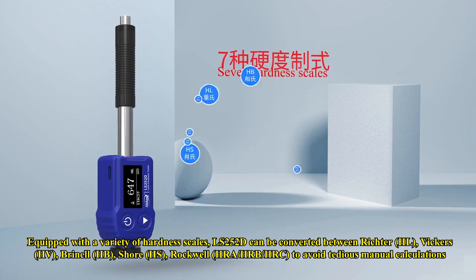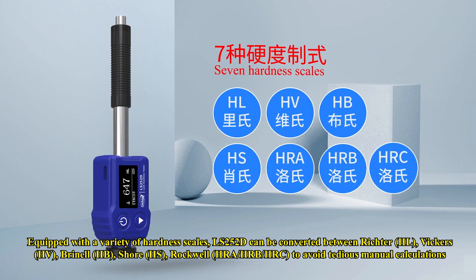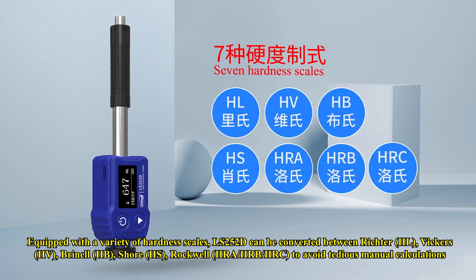Equipped with a variety of hardness scales, the LS252D can convert between Leeb, Vickers, Brinell, Shore, and Rockwell, to avoid tedious manual calculations.